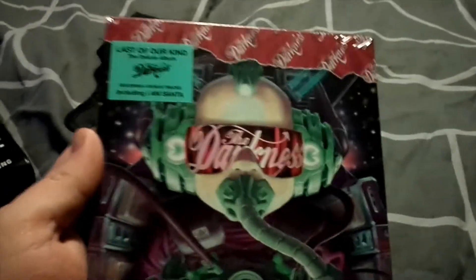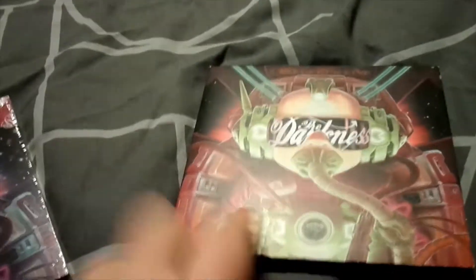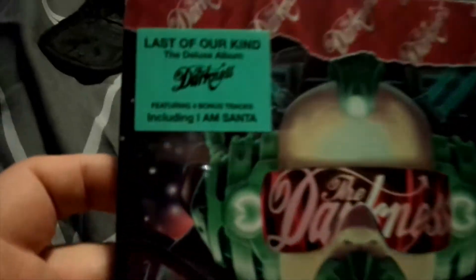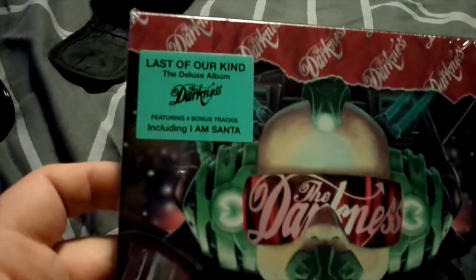Here's the front. Same cover as the original album, which looks like this, except it's got this wrapping type stuff on here as well, and changed the colours on the goggles and things. Yeah, Last of Our Kind, the deluxe edition, featuring four bonus tracks including I'm Santa.